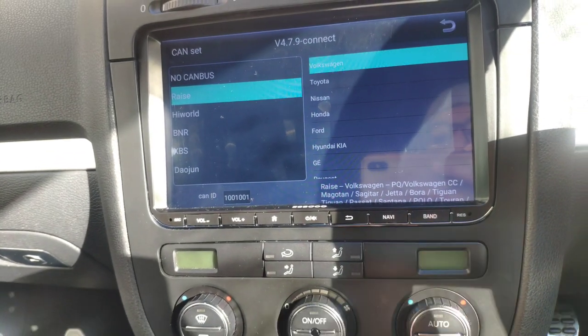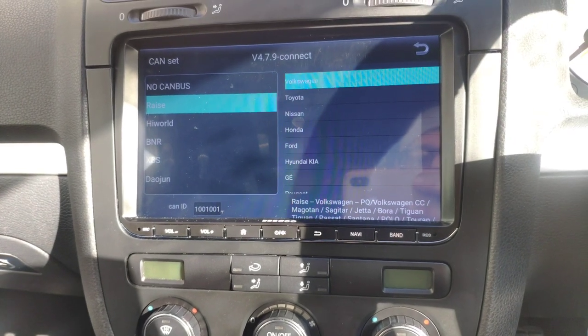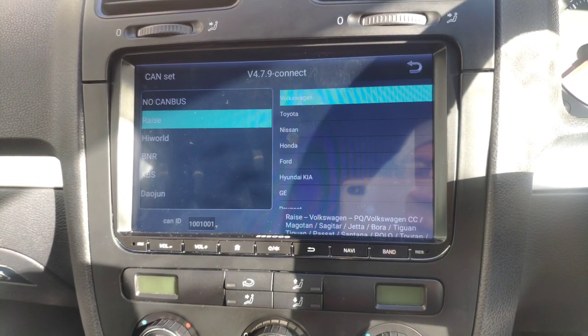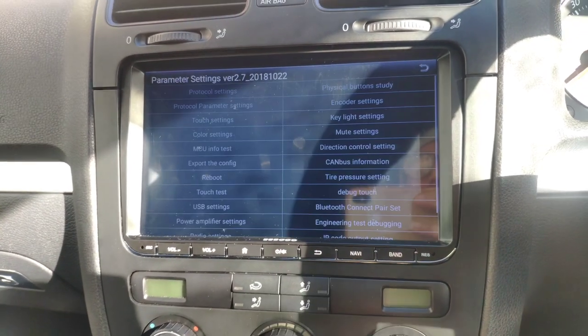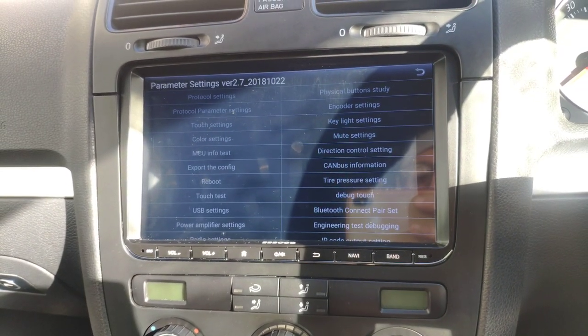That's what you need to do if your car isn't reading your steering wheel controls or if it's not turning off through the ignition. I think that's it — if you have any more questions, let me know and I'll go through it with you.